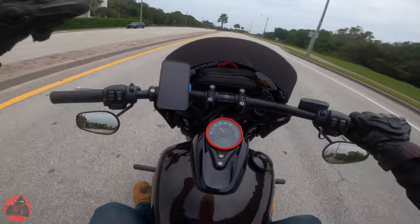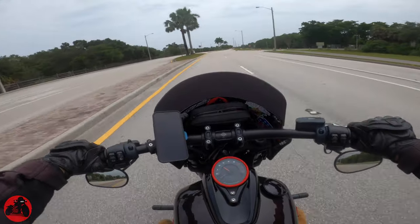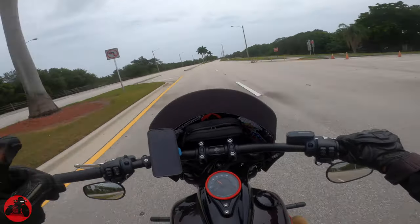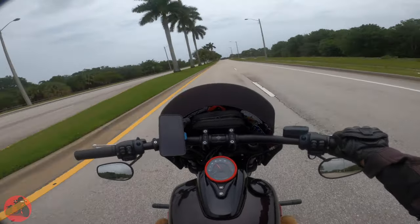Welcome back to the channel Fat Boys. It's been a while. So today we're going to be talking about the old helmet that I used to have — the LS2 Breaker Helmet. Let's get into it.